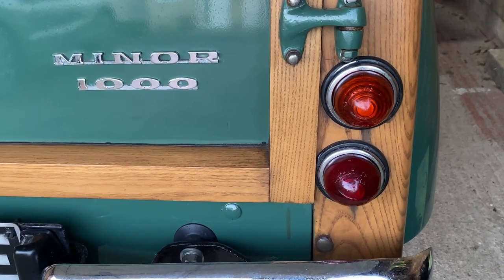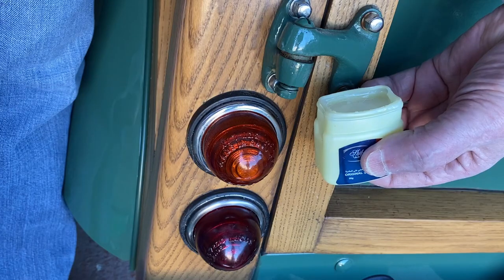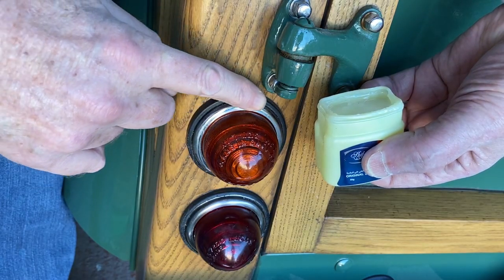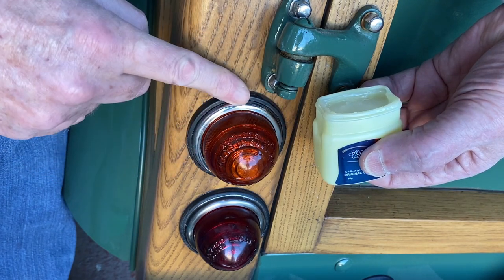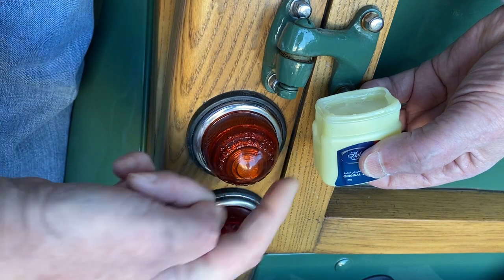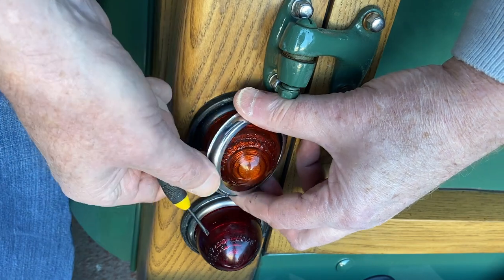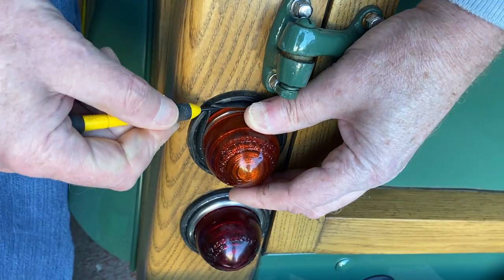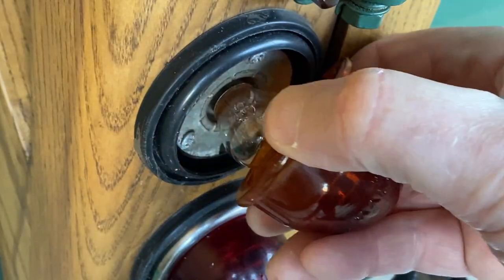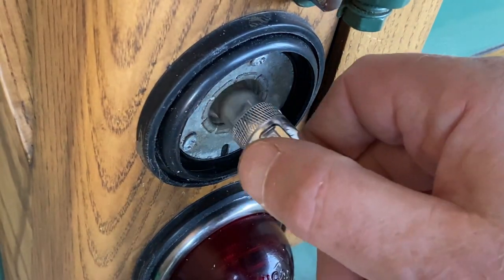The back lights on the Traveller are held in by a chrome ring under a rubber retaining lip. It's easy to tear, so best to lubricate it first. It's also best done on a warm day, as the rubber can be very brittle when it's cold. Gently ease the lip back with a small screwdriver and remove the ring, then repeat with the glass cover. Saloon rear lights are held in with a couple of screws and are quite easy to remove.